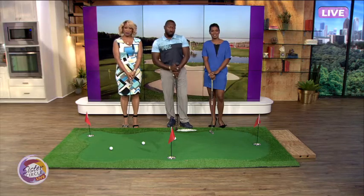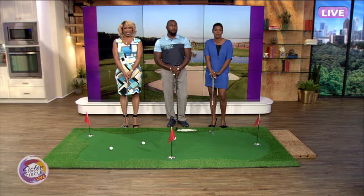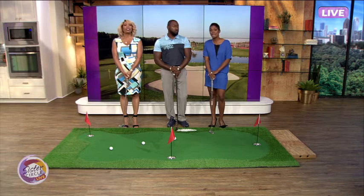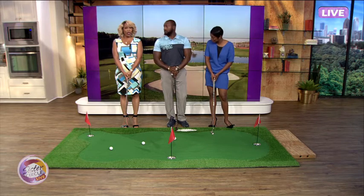We are back on Sister Circle Live. Even though Maurice Allen is known as an award-winning long driver in the golf world, he's going to teach us the correct way to putt. Kiana and I will have a friendly competition — he'll show us how to actually putt, then we each get a trial run, and then we'll get it going.